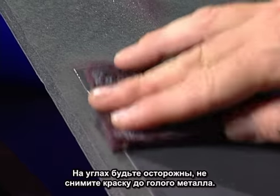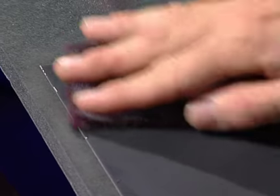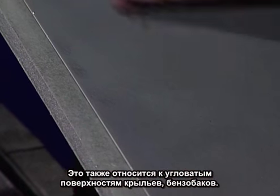Anytime you get to an edge, you have to be a little sensitive around the corners and edges. Quite often you can sand right through your clear and through your base if you're not careful. This holds true for any round or sharp edges on a tank, fender, goalie mask, or helmet, depending on what you're working on.